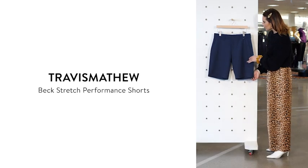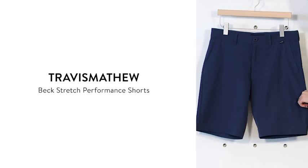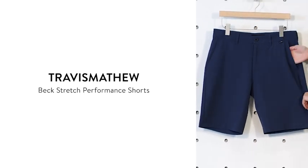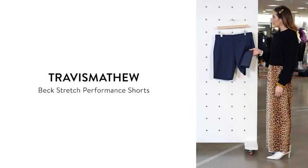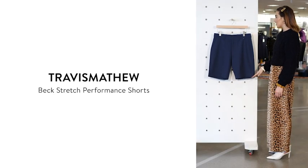These shorts are made of a super soft and smooth performance material, so they offer four-way stretch, they have quick-drying properties, and they're wrinkle-free. They have two convenient and deep side slant pockets, as well as a zip fly closure in the front and two welt pockets in the back. These lightweight shorts are going to have a mid-rise with a slim straight fit that should hit right above your knee.